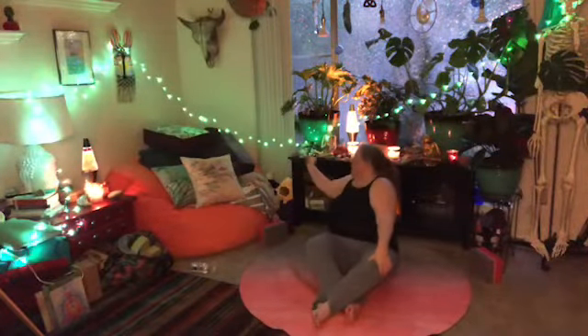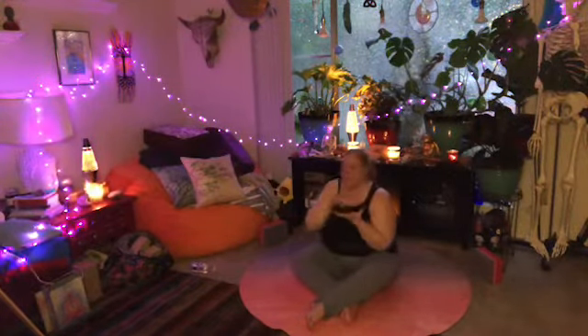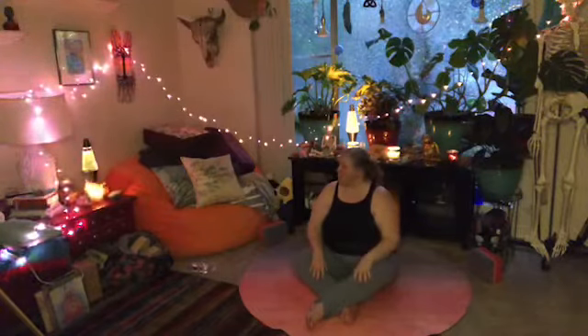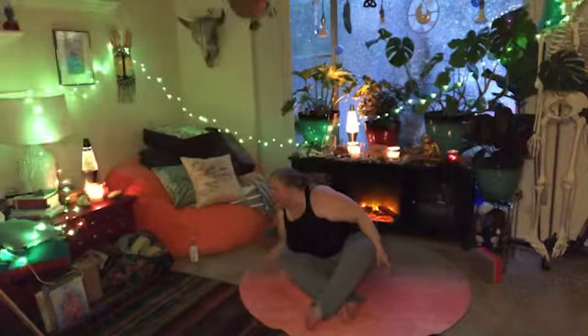This is candlelight vinyasa yoga - I like to call it funky flowy candlelight vinyasa because I'm playing with the idea of vinyasa. Vinyasa literally means to place in a particular order, and normally the shorthand is the movement pattern like a sun salutation: plank, lower down, back bend, down dog. That little section is technically a vinyasa, so it has become the shorthand for that.